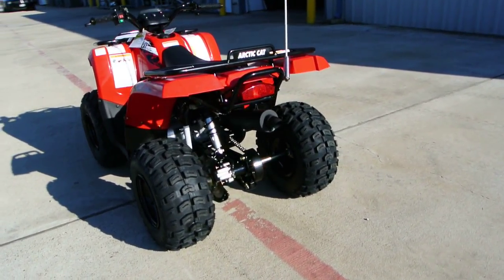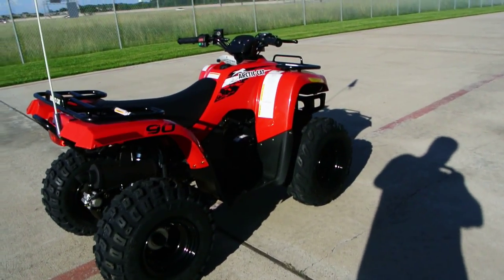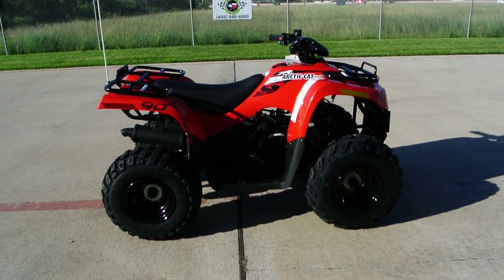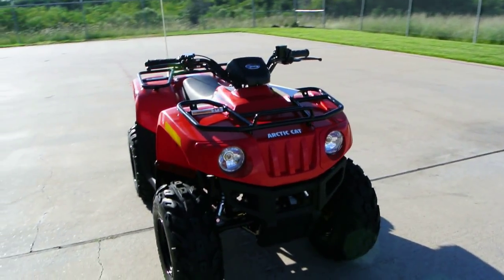One is this has reverse — it has forward and reverse that's selectable — and then it has working headlights. I'm not aware of another youth ATV on the market that has reverse and headlights, and this one does. It's just a really great feature.